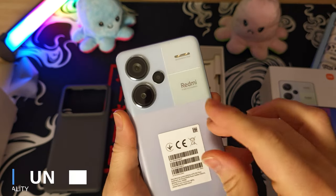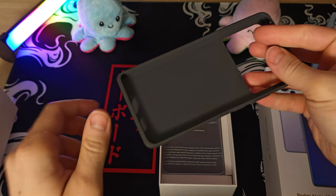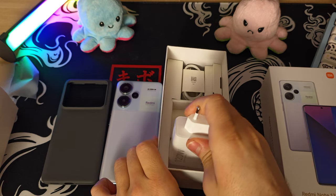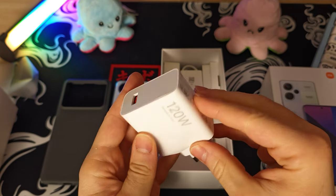Starting off with the unboxing experience, you get your phone with a nice plain case and a massive 120-watt charger with its USB Type-C cable. That charger is frankly one of the best selling points for this phone.